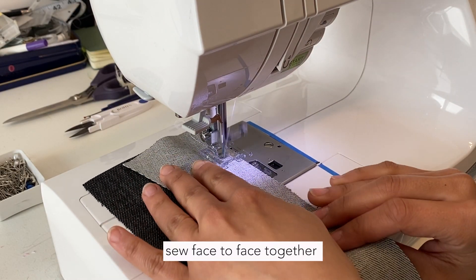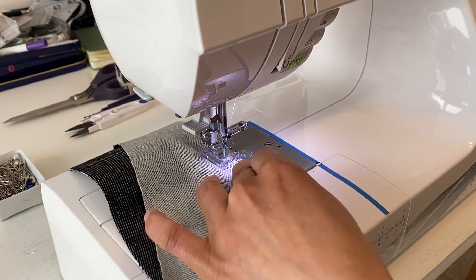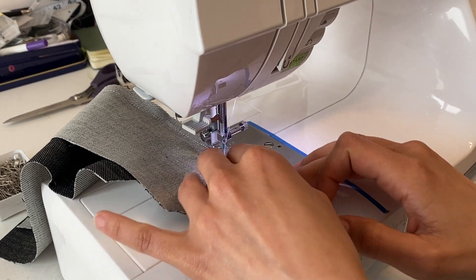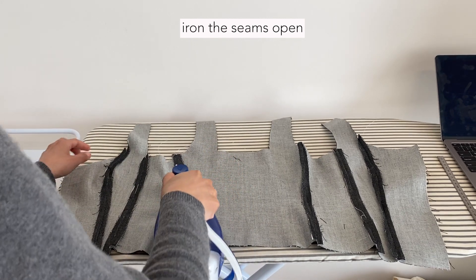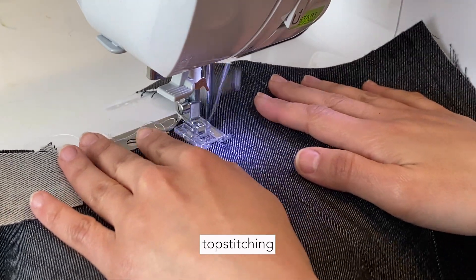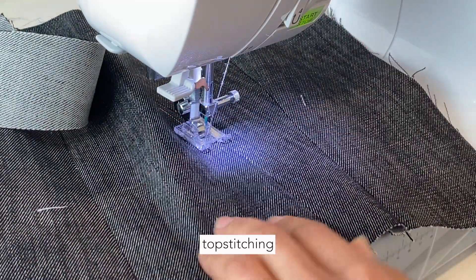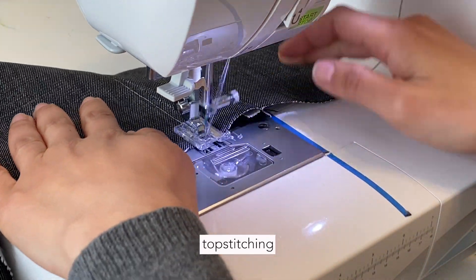I'm sewing them now with a straight stitch together, sewing 1 cm away because I also want to overlock the edges. Before that, I open the seams and iron them nicely — it gives you a very nice and clean finish. Then I go over with top stitching, using a white thread for the contrast, just as I did on the skirt, sewing 5 millimeters away from the initial stitch on the left and right side.